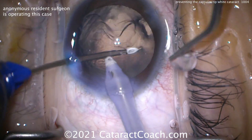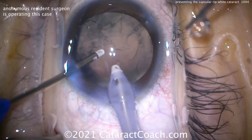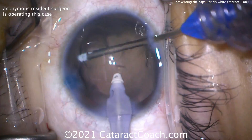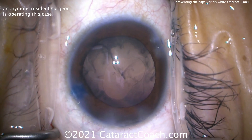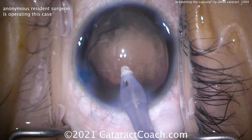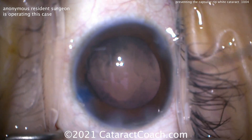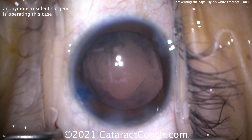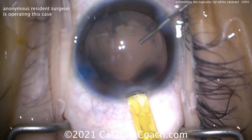That all looks pretty good. Once we get the IOL in the capsular bag, then we can enlarge the rhexis. Cleaning up as best as we can — a little bit of capsular polishing. You don't have to go crazy here, just do a beautiful job. Filling up the bag and trying to get out a little more lens material. The IOL will be a single-piece acrylic lens with a 6mm optic.